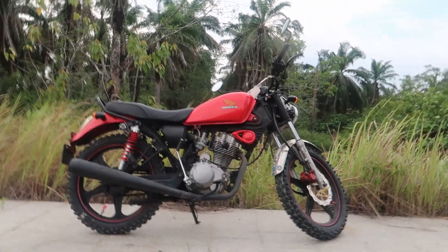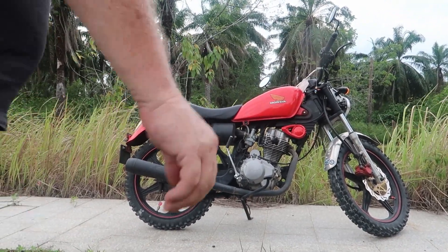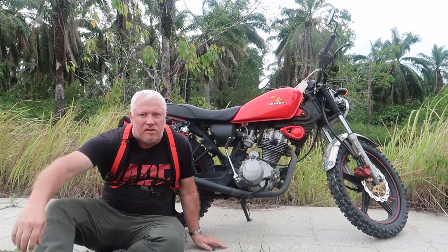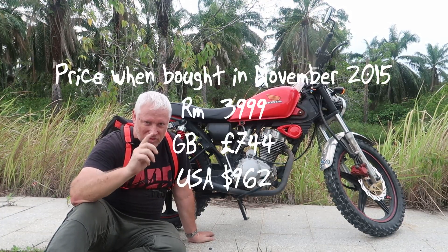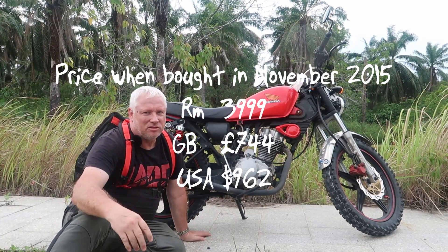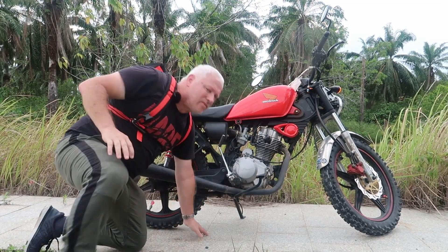The question is, is it worth buying? Should you buy a 4,000 ringgit new — which is less than 800 pounds — Chinese-made 125? I think you should.